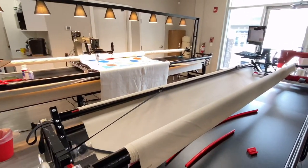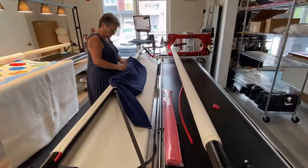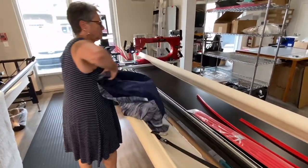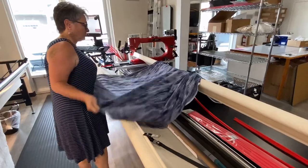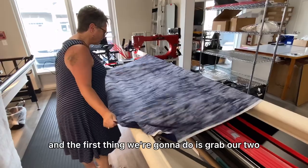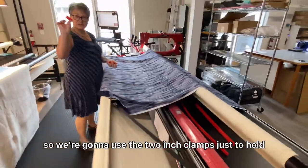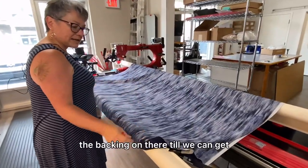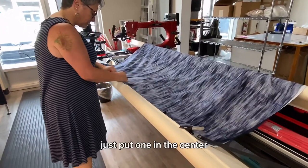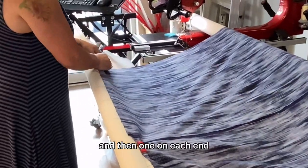We're going to get our quilt back and lay it on. The first thing we're going to do is grab our two-inch little clamps. We're going to use the two-inch clamps just to hold the backing on there until we can get the long ones in place — just put one in the center and then one on each end.